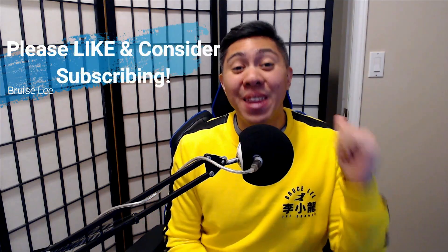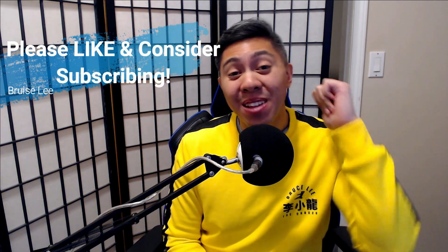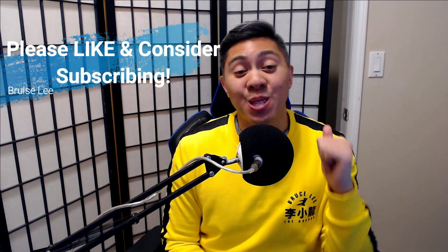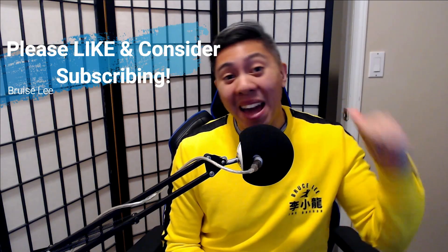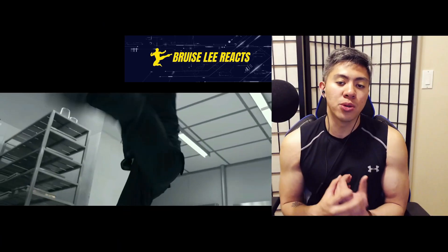Hey guys, I hope you're enjoying the video so far. If so, please leave a like, because it means a lot to me and helps grow the channel. Please consider subscribing so I can hang out with you again. For now, let's get back to the video.